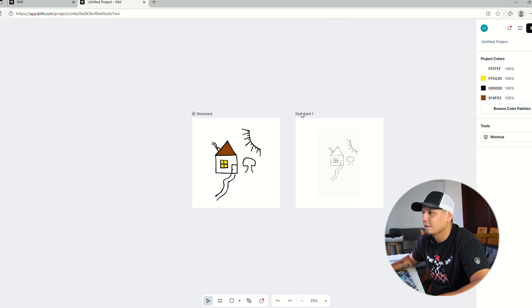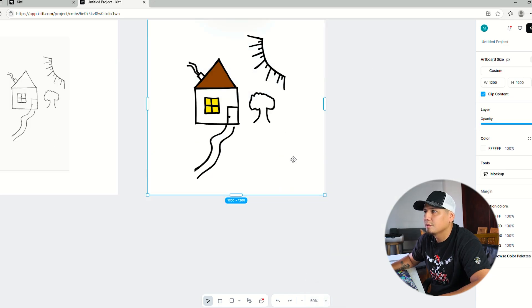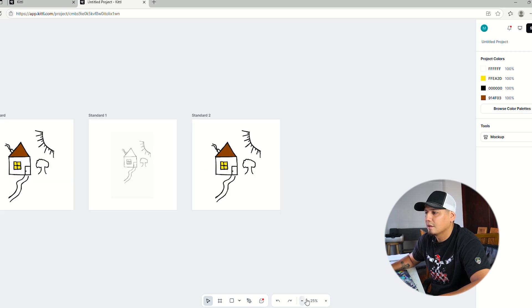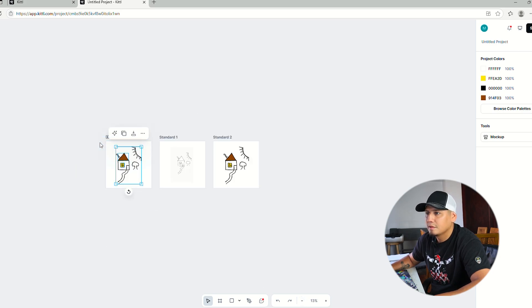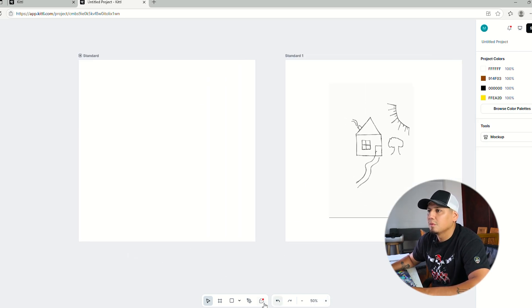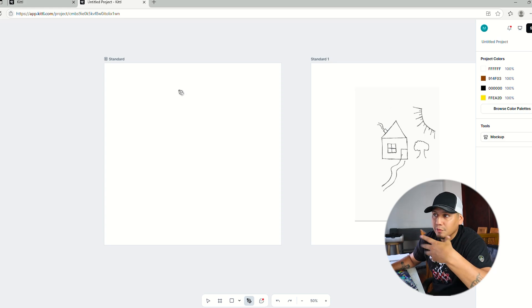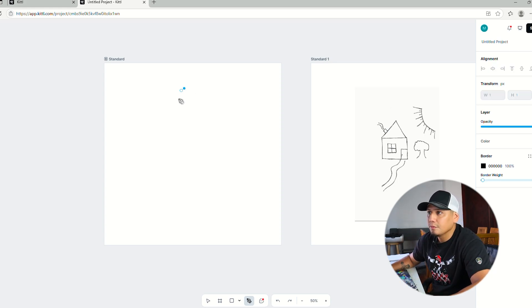There's another way to do it. Let me duplicate this and show you. Another benefit of having the pen tool — if you're a good artist, the more you use it the better you get — is that you can freehand draw. For example, let's try to draw that house from scratch.